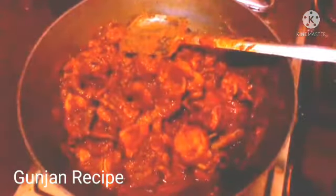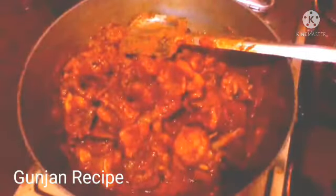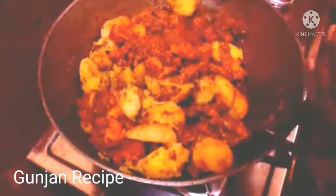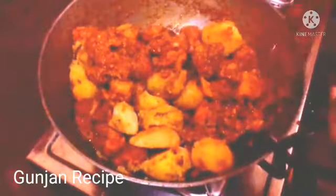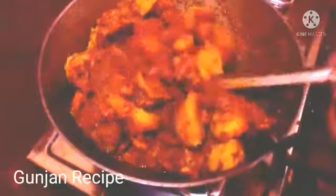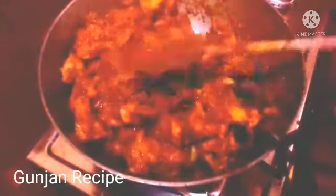We will not add the olive oil, so we can skip the olive oil. This can be served with fried rice, roti, or parotas. We will add the olive oil.